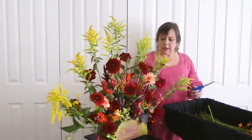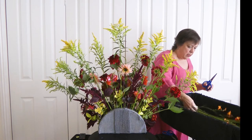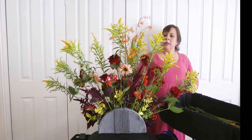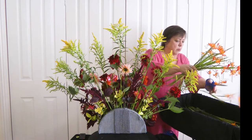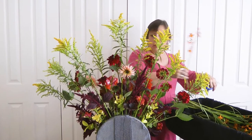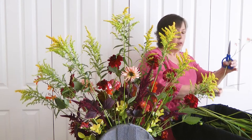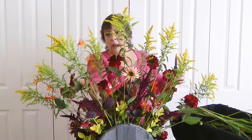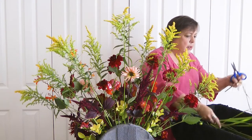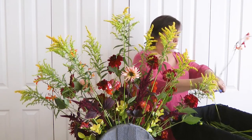Now I'm just going to finish this off with a few crocosmia, or montbretia as my mother used to call them. These will add a little bit of rhythm and movement because they do have this really nice wiggly line to them. I do feel like I'm gradually vanishing behind this arrangement, probably to do with the fact that I am a little vertically challenged. I've always maintained that I'm not overweight — I'm under tall.